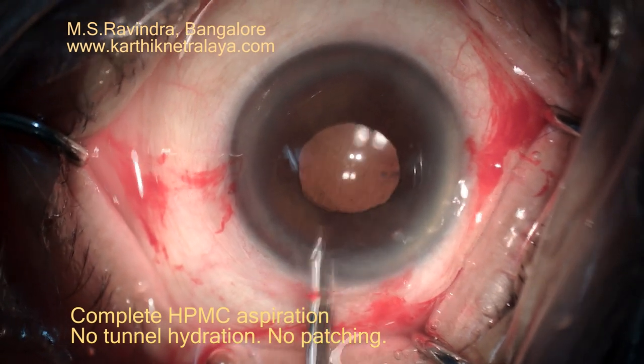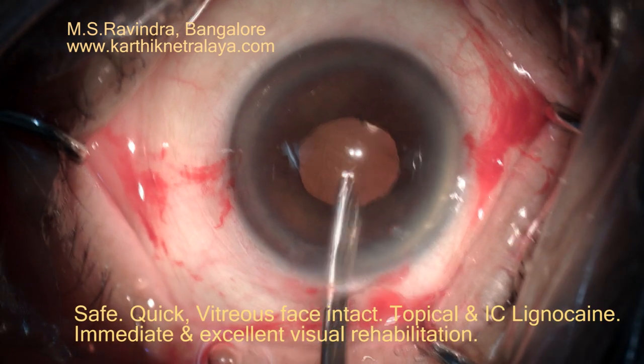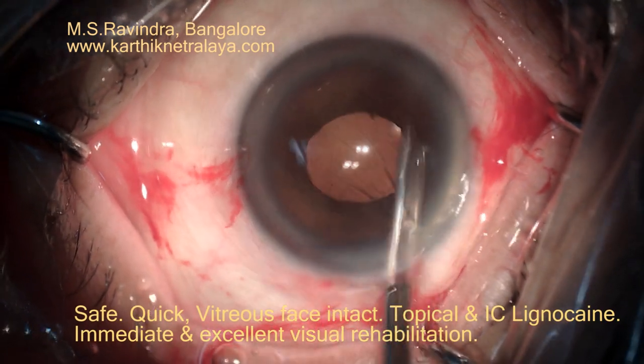This technique gives excellent visual results. There is no need to bandage the eye. Rehabilitation starts immediately. Thank you.